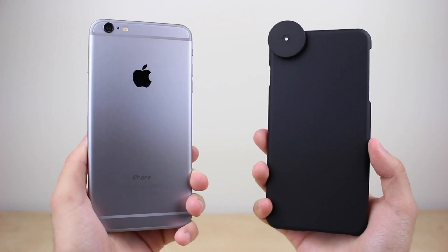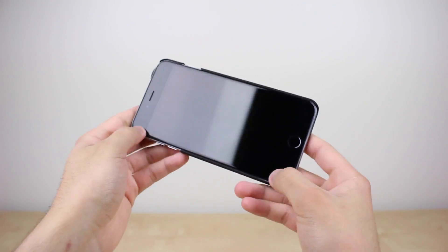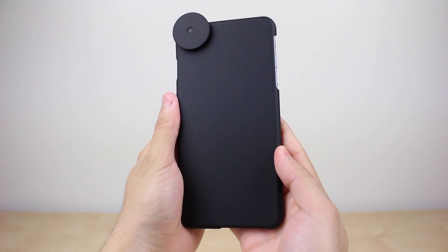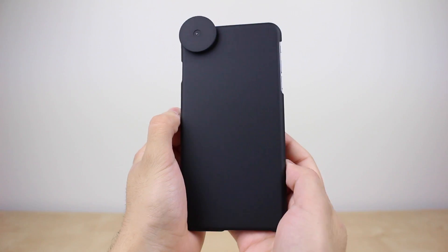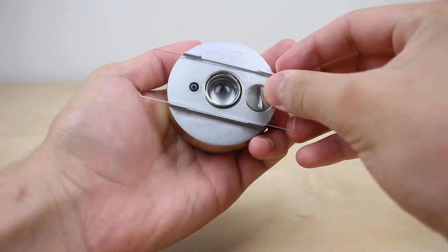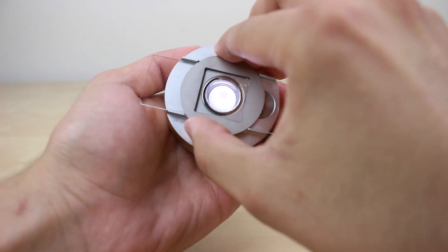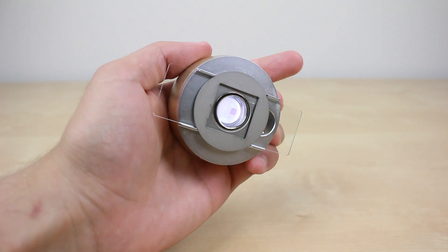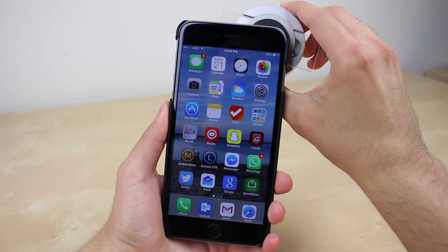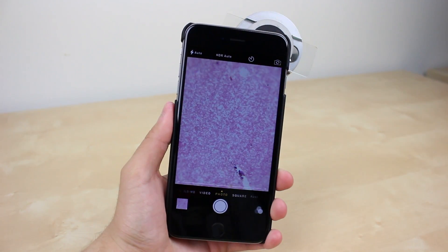Now there are several ways to use the U-Handy. The easiest way is by using their custom case, which is actually very easy to install and uninstall — definitely a plus. Then all you have to do is place a prepared slide into the light source with the subject facing up, ensure it stays in place with the slide holder which also activates the light, attach it to the case with magnets, and then use the camera app to zoom in, take a picture, or even a video.